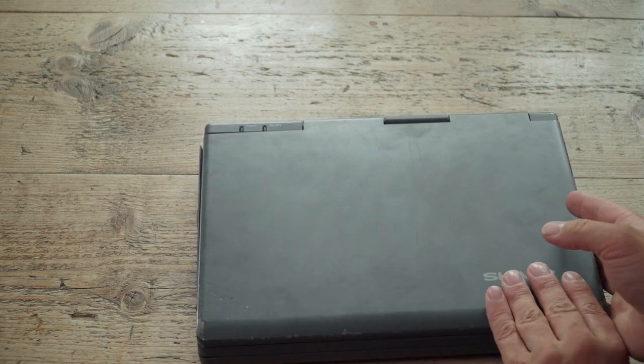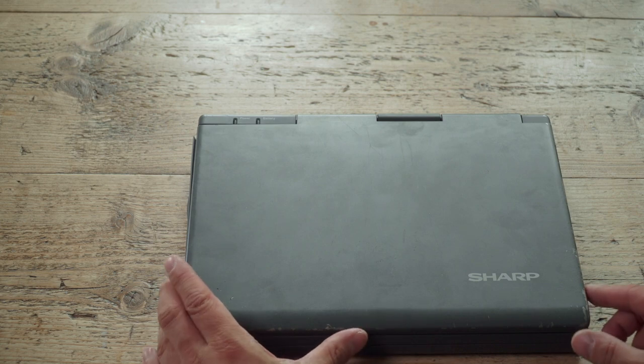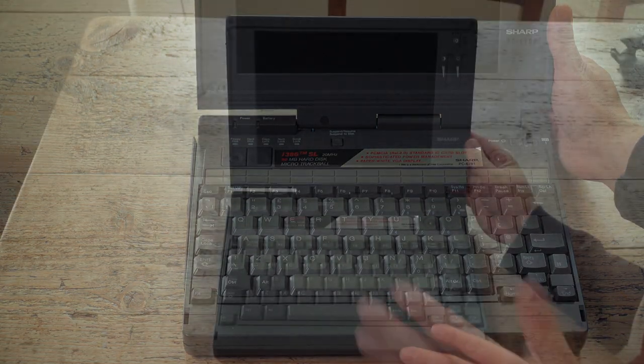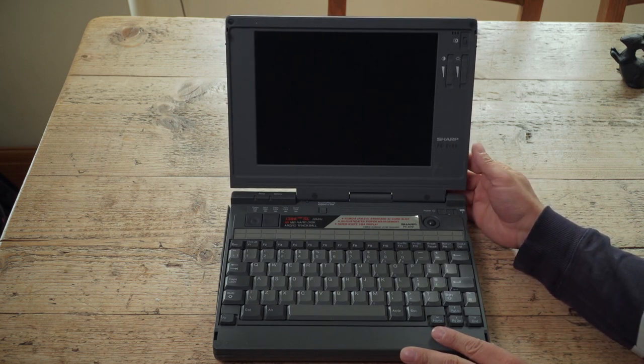If you do buy a laptop, get the batteries out because they will have turned to rot in the intervening years. This thing had NICADs in it, which I've tried to replace - but more on that later. A previous owner of this worked for BA.